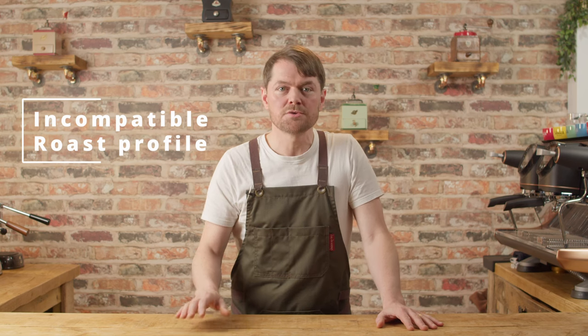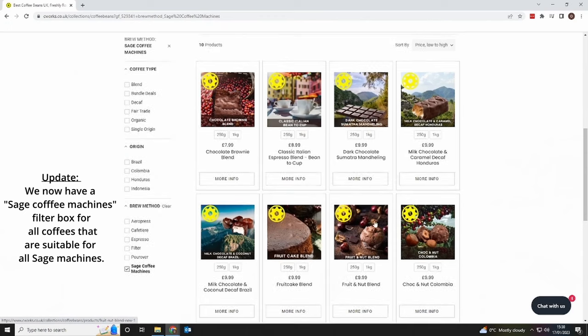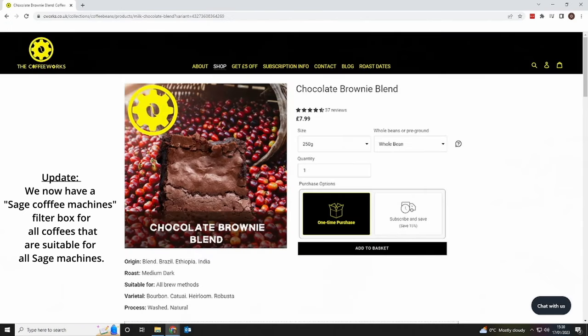The other common cause of bad espresso is using a roast profile which isn't compatible with your setup, and this is especially true with the Bambino and Bambino Plus. A lot of coffee beans described as medium can cover quite a range, and with specialty beans, medium tends to be a lot lighter than supermarket beans listed as medium. I'd recommend that if you're using any relatively entry-level setup — really anything costing less than about fifteen hundred to two thousand pounds — you start out with espresso blends. If it's sold as an espresso blend by a small batch roaster or specialty coffee supplier, you'll usually find it's compatible with entry-level setups. All of my blends at seaworks.co.uk are compatible, and my favourite is the chocolate brownie blend.